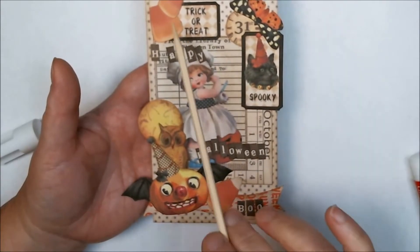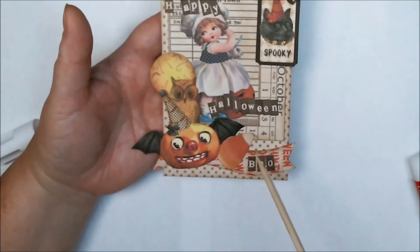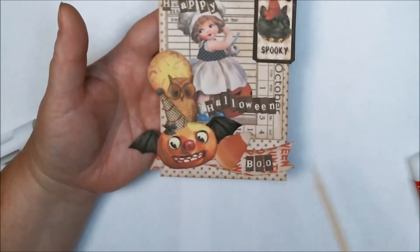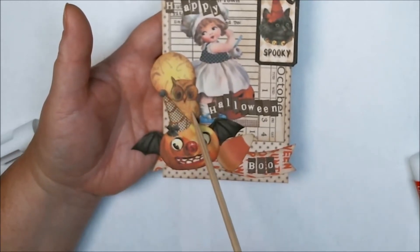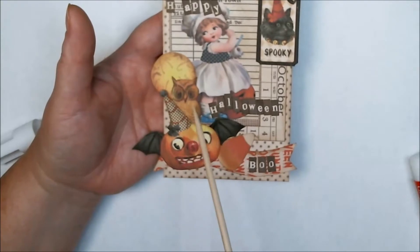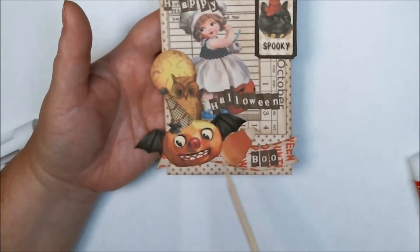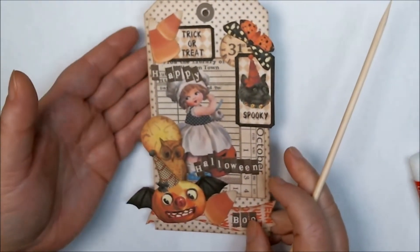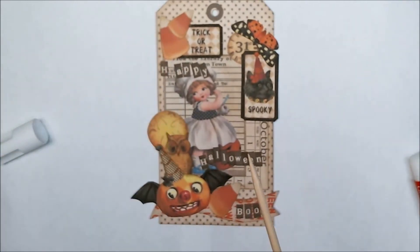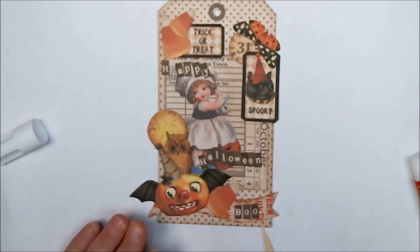You can pretty much tell how I have these all layered on, and then down here at the bottom I have this little banner. I put down my moon and my owl, which is a leftover from one of my Halloween witch boot sets, and then I put my baddie pumpkin here and slid this candy corn under it. All my edges have been distressed with Ranger's Distress Ink in frayed burlap, and then I just glued them down.